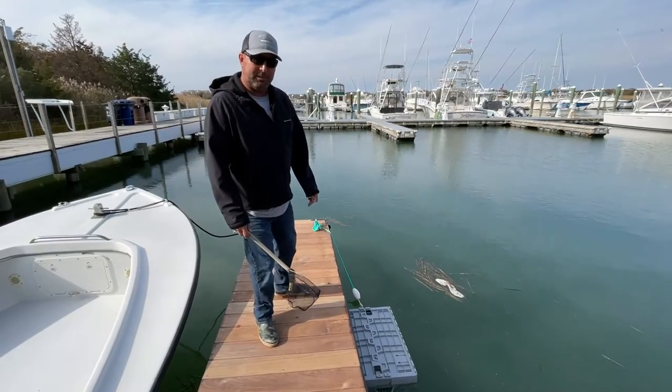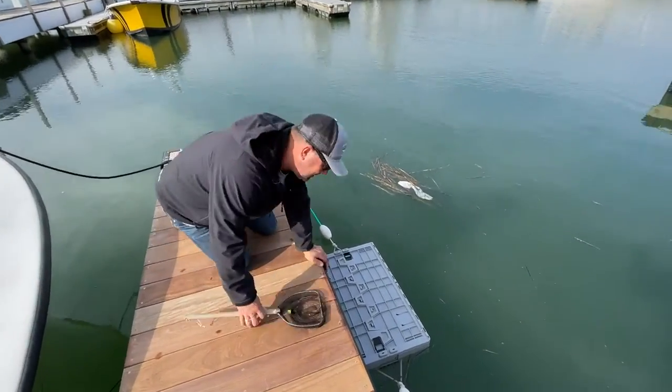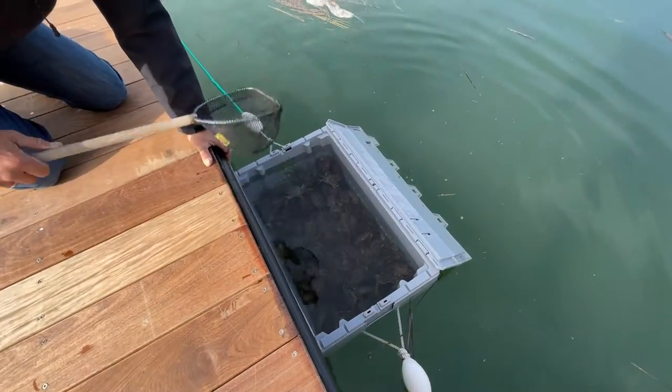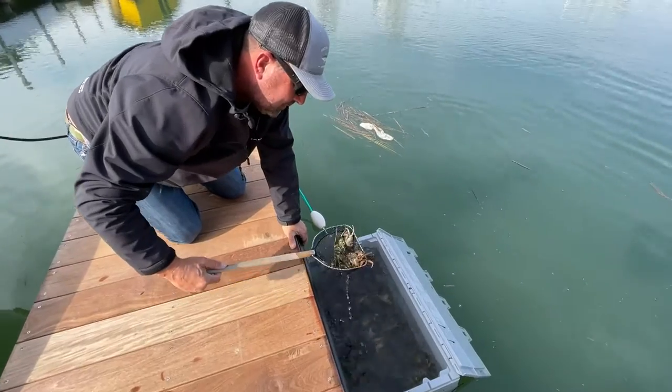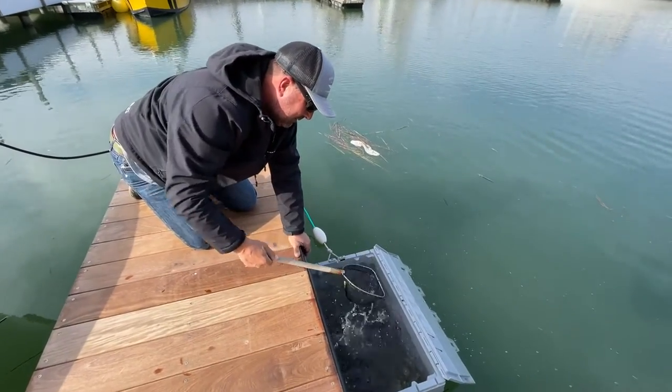I use the Lobster Trap as a live bait pen to keep my green crabs in for tog fishing. I like it because you don't even have to pull it out of the water to access your bait. You can just leave it in the water, scoop your bait out, put it in your bucket, go fishing.